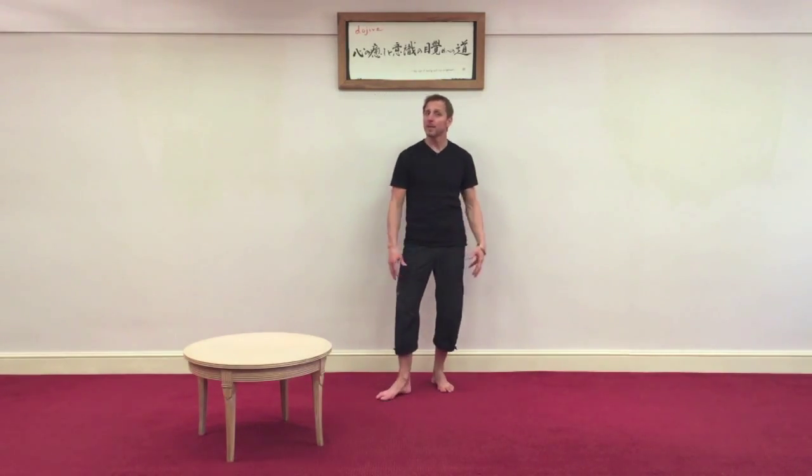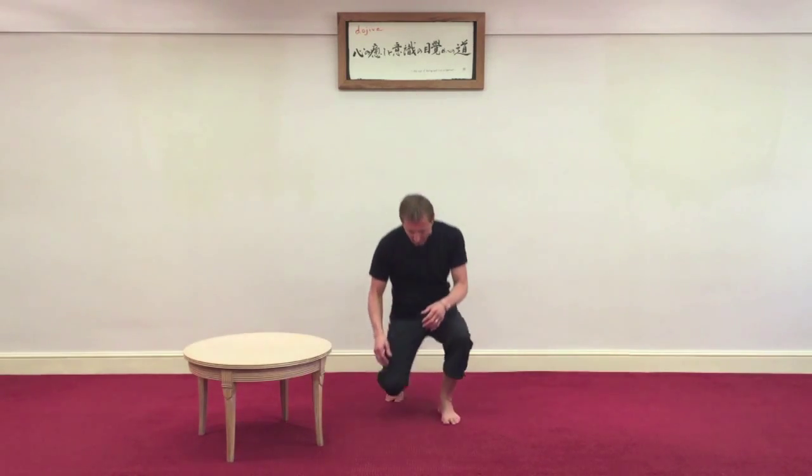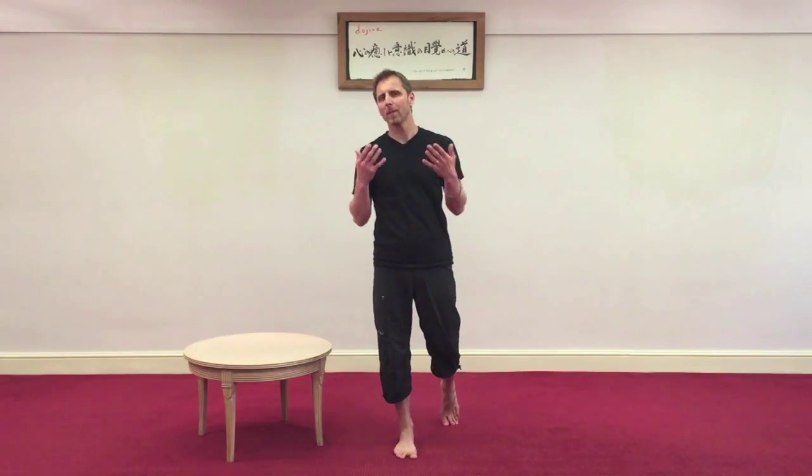If your knees are pretty good and your back's pretty good, this is easy to do. But let's also do it in a way that's going to look after your body long term, so you're not just going down too heavy and compressing the body. We'll use some of the basic movement concepts from Aston Kinetics.